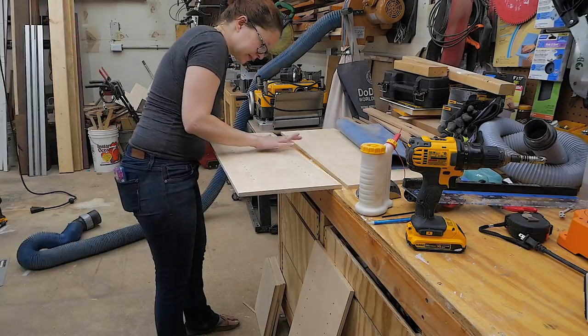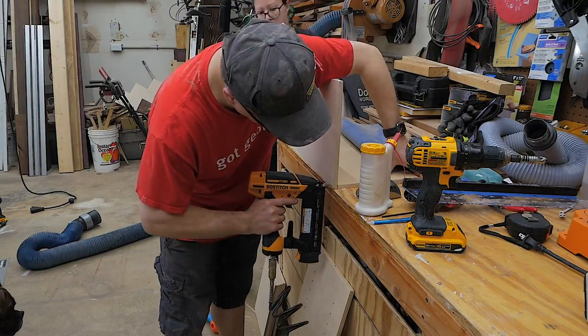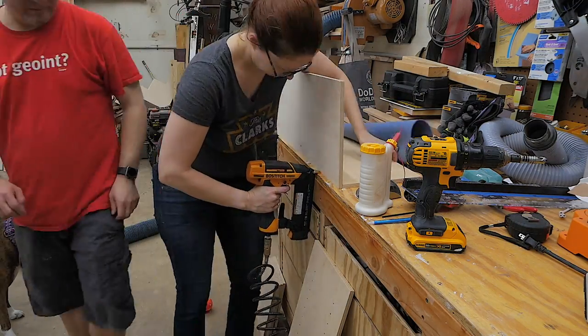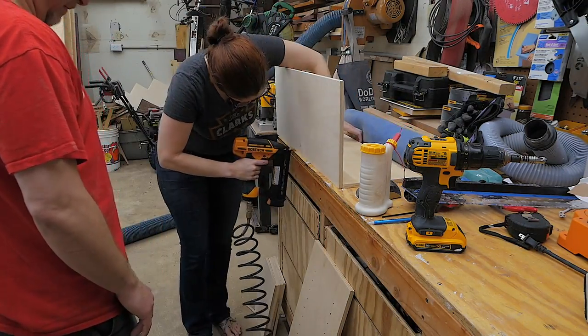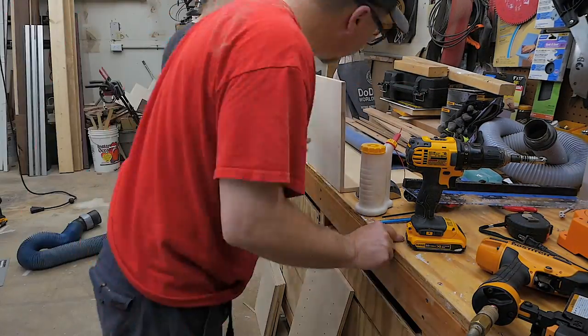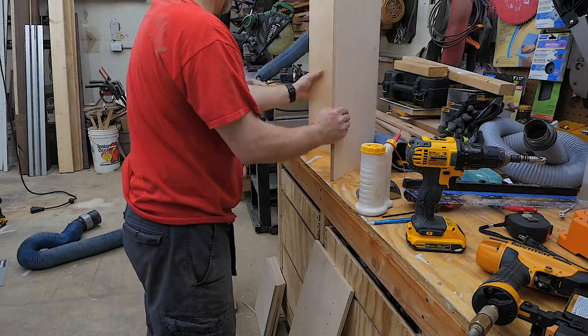The next step in the process is to start assembling the carcass. We did this by putting a little bit of glue along the edge, pinning each corner to hold the side in place, and then running a row of brad nails across the side. Then we just cleaned up the glue squeeze-out at the end.